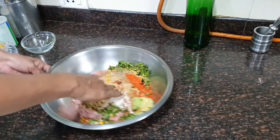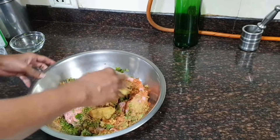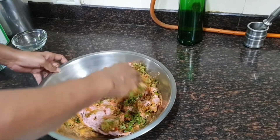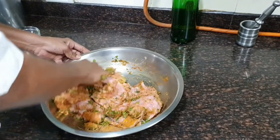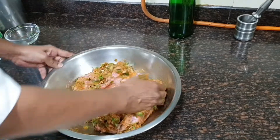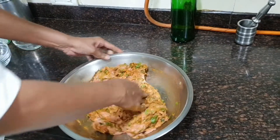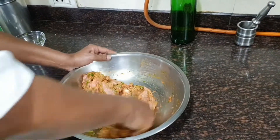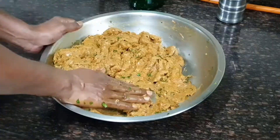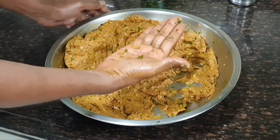Mix it using your hand — your palm and fingers — giving it a nice thorough mix until all the spices and the mutton kheema combine together properly. Then we will leave it to marinate for three to four hours. Mix it well using your fingers and palms.